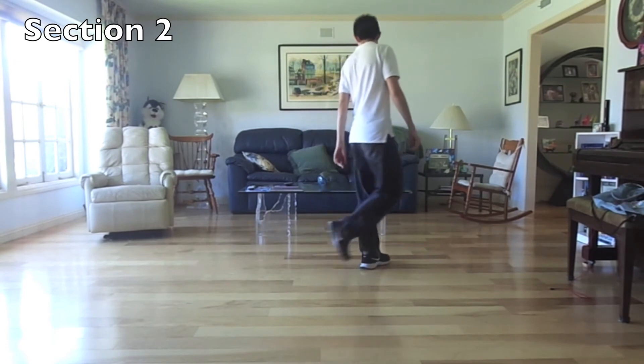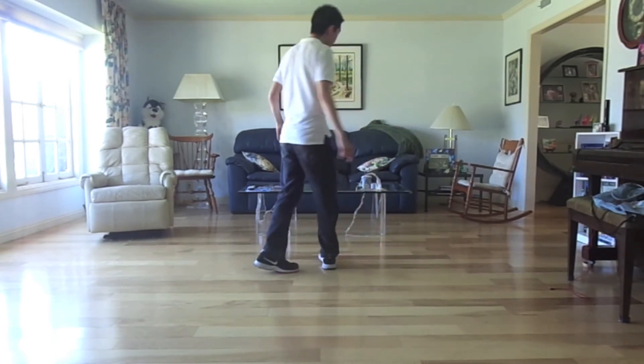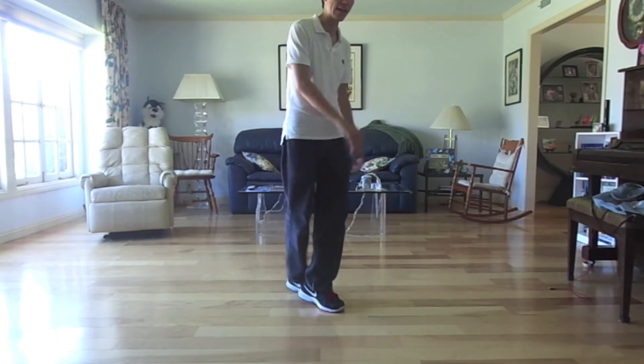Cross one, two, heel three, and four, turn five, six, cross triple seven, and eight.